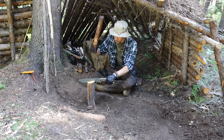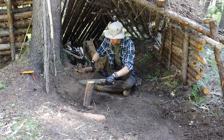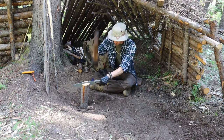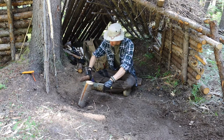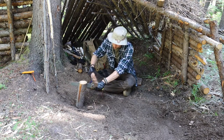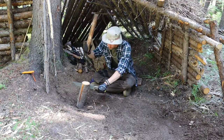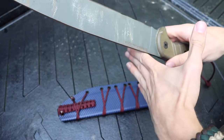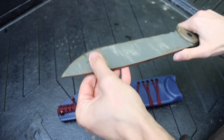I had a custom Kydex sheath made for it and still really love this sheath. It looks pretty awesome in this blue carbon fiber Kydex sheath by RK Custom Sheaths. Then I added a lanyard, and I had also removed the coating off of the spine and sharpened the spine so that I could strike ferro rods and use it as a scraping implement.